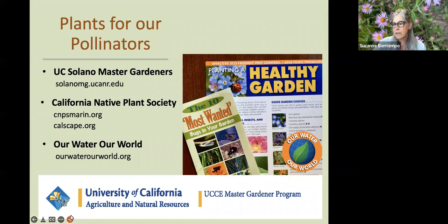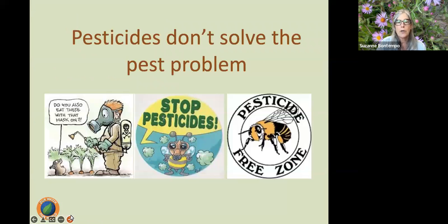There are some wonderful resources for plants for pollinators: Solano Master Gardeners, the California Native Plant Society, and the Healthy Gardens fact sheet on the Our Water, Our World website. I'd like to finish by noting that pesticides don't solve the pest problem — they just kill the pest while also killing beneficial organisms and pollinators. When we have pest problems, we really want to address the cause, and our programs aim to help you identify what's causing those problems so we can correct them without using a pesticide.